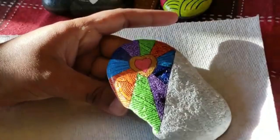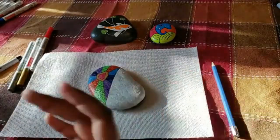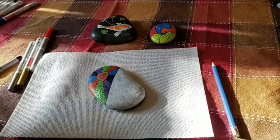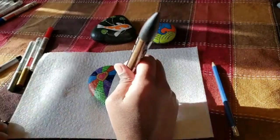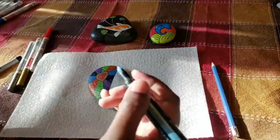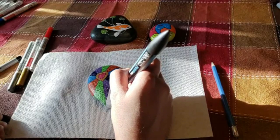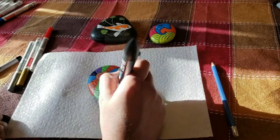We are done with one side of our stone. Now let's go ahead and work on the second half. I am going to use metallic paints for this one, and as I said, this is going to be totally organic — at this point even I don't know what I'm going to make. Let's start with putting some dots on there. As long as you make sure your dots are symmetric, I think it'll look beautiful no matter what.